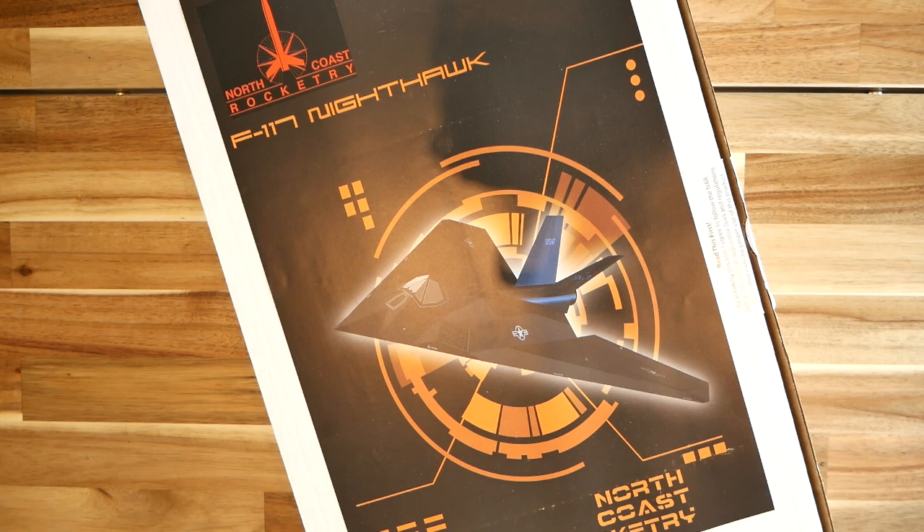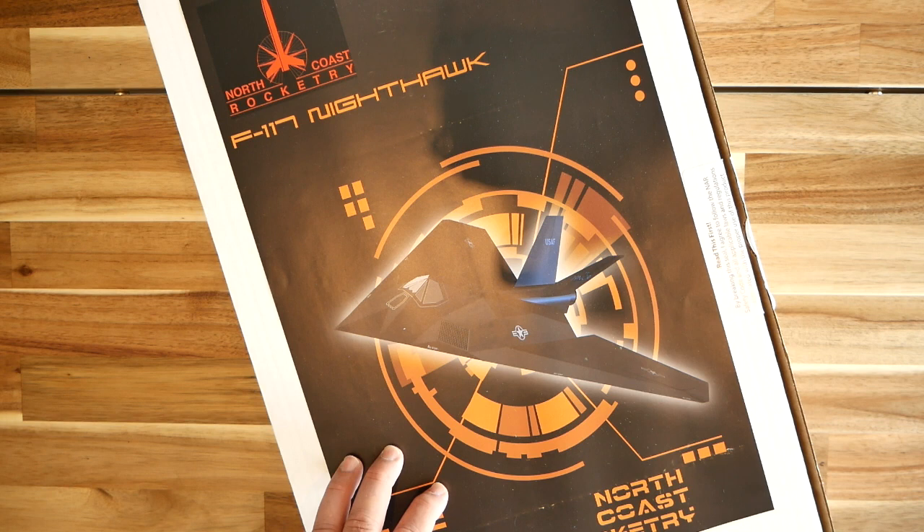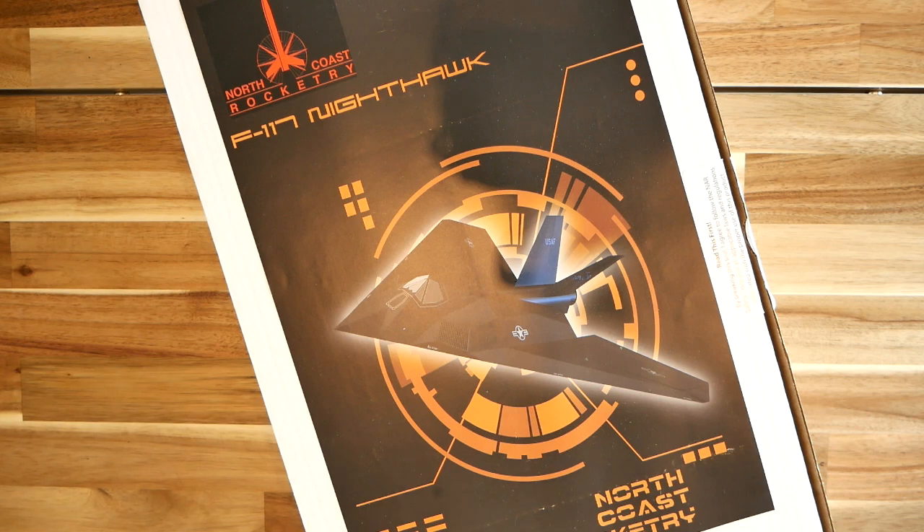Hello, James Duffy here with a short unboxing video. This is the new F-117 Nighthawk rocket powered boost glider kit from North Coast Rocketry. The kit first appeared at Narcon 2020, which is the National Association of Rocketry's annual convention. It was held in Tucson this past March. Since the time of that convention, anticipation has been building for the release of this kit, and it is finally here. This is a pre-release edition, and we'll be taking a quick look at the kit parts.